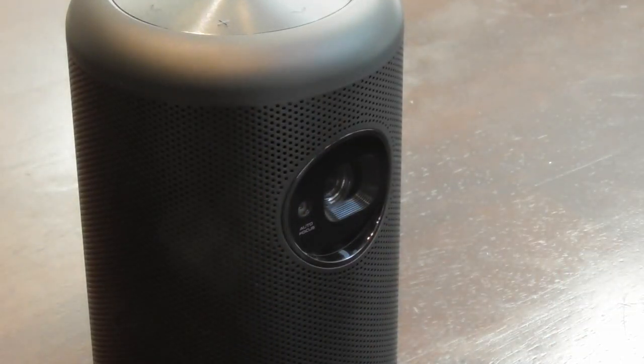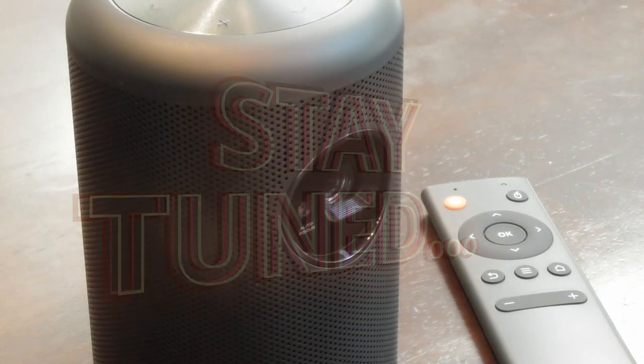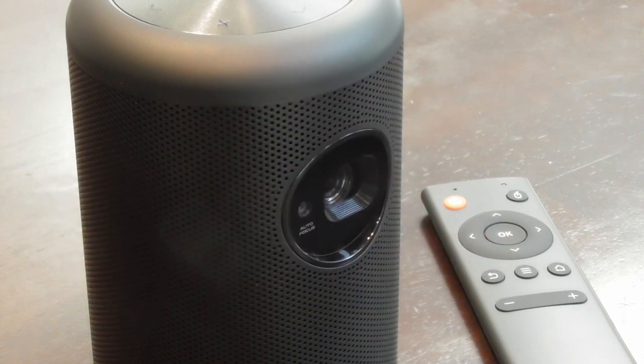Tell me what you think about Nebula projectors in the comments below. If this video was helpful, please give it a like, and I hope you subscribe to my channel. Please also consider using the links below if this video helped you decide whether to pick up a Nebula projector.